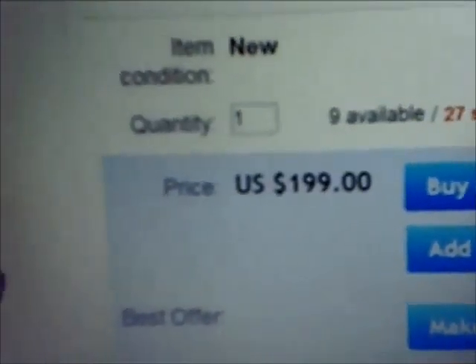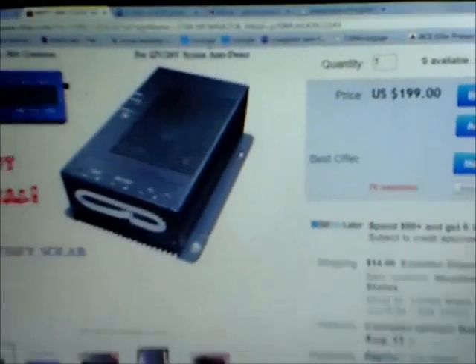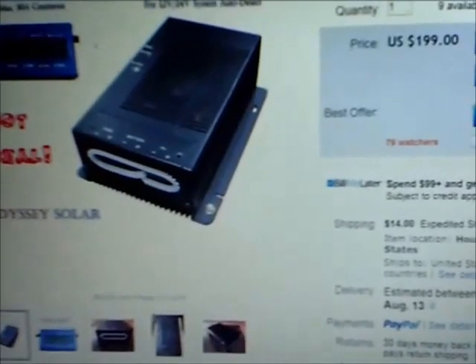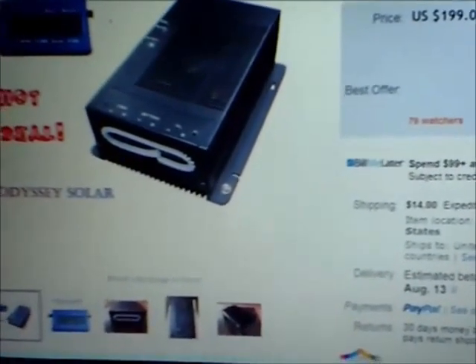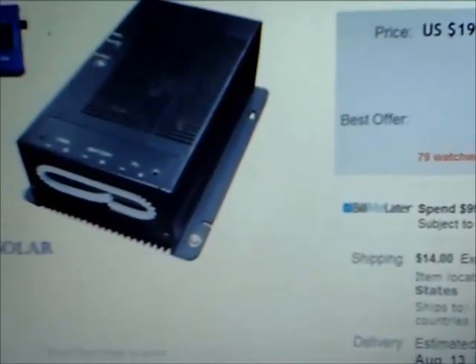From what I understand, durability on these and temperature-wise and all that is really good. It is an MPPT controller and their quality is pretty good. 55 volts input voltage for a 24-volt system and around 32-33 volts for a 12-volt system. It lets you tailor it the way you want, and you can put a lot of these side-by-side because they actually complement each other.